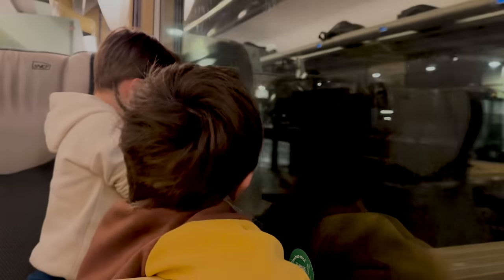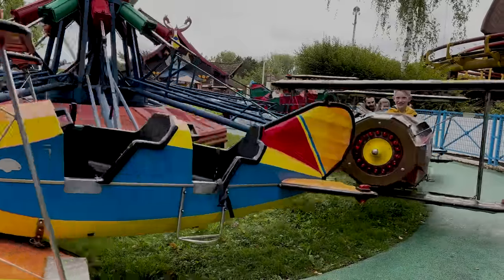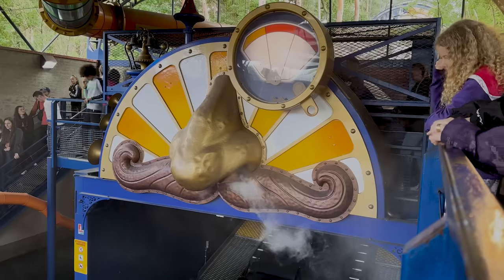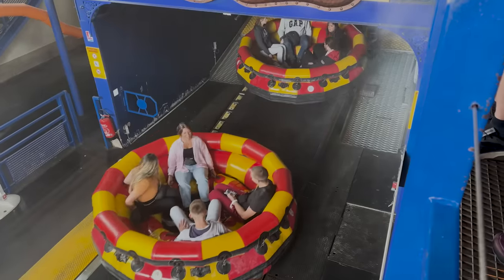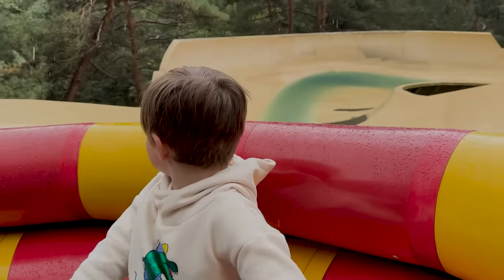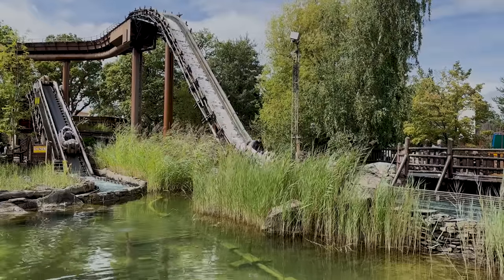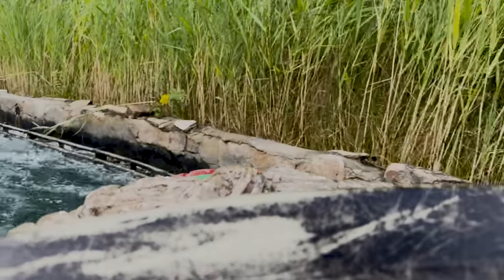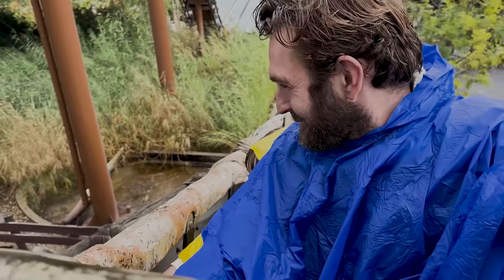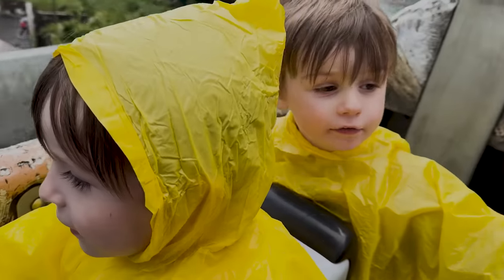It's not raining. It's ready, it's going to go fast.